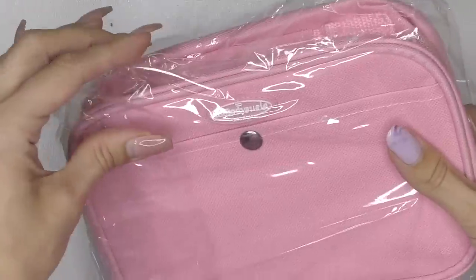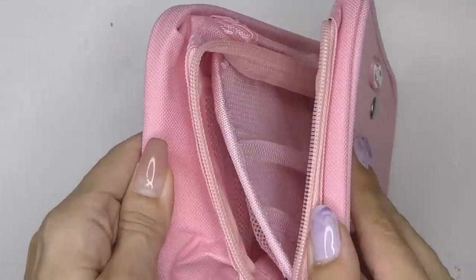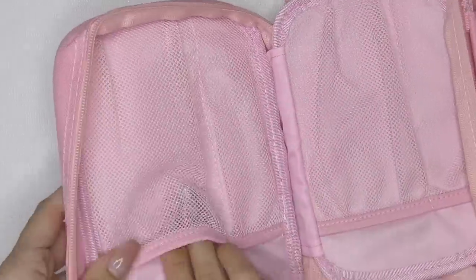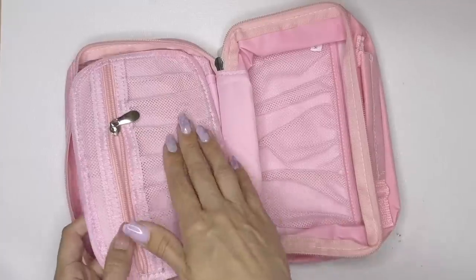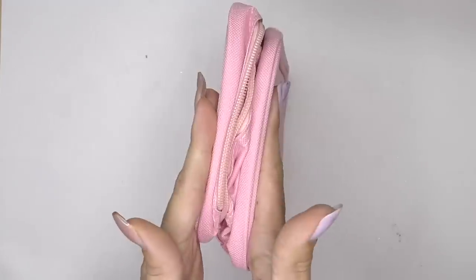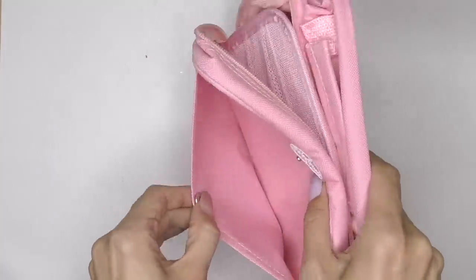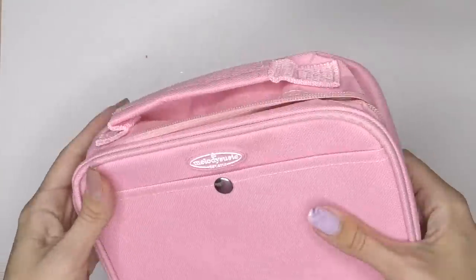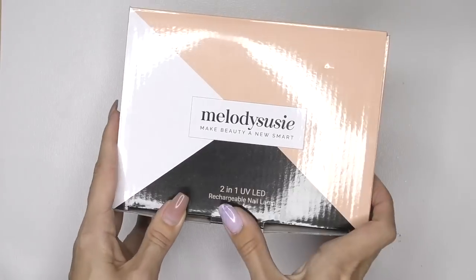Let's do the unpacking. First one is this cute bag. This is something I really need because I travel a lot — I move my products back and forth. I think this one is going to be great for nail art because it includes some small sections right here, maybe for brushes, tools, and some products. I like that you can fold it and it won't take up much space. There's also a little pocket and a handle. Yes, I'm definitely going to use this for storing my products.